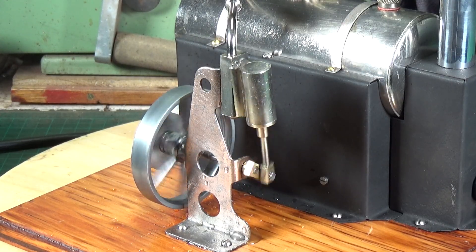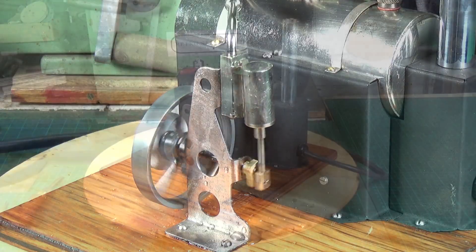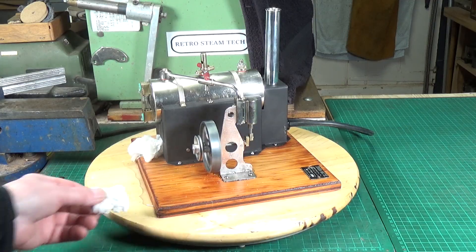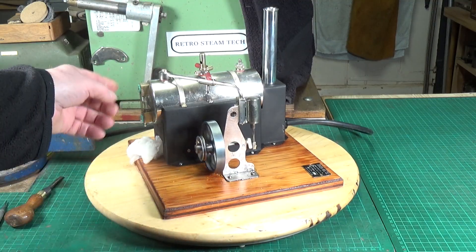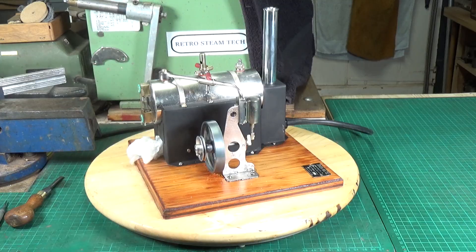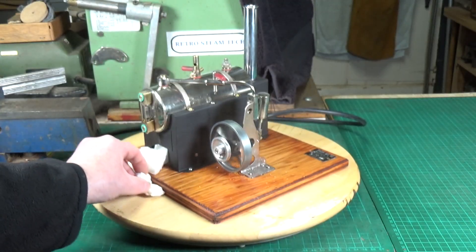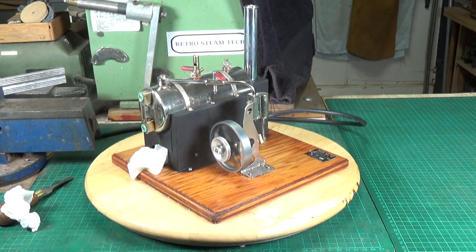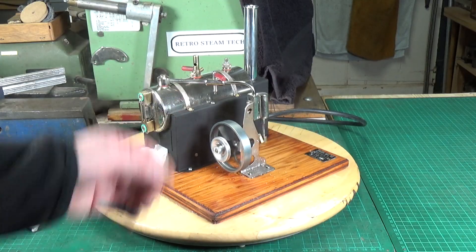Any model steam engine that will run as slow and as controlled as that — there's nothing wrong with it at all. I do need to sort that sight glass out; it's blowing some steam from the top. The holes for the sight glass bolts are very, very worn. I put gaskets on it, I put O-rings, but it's still leaking steam. That's absolutely fine though — it's a known issue and not a major concern.